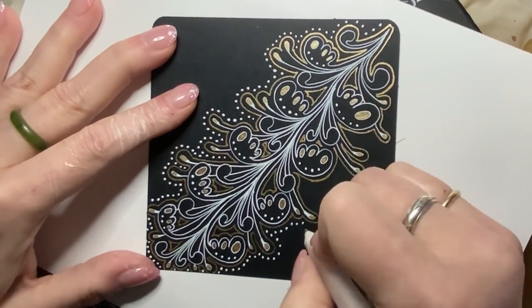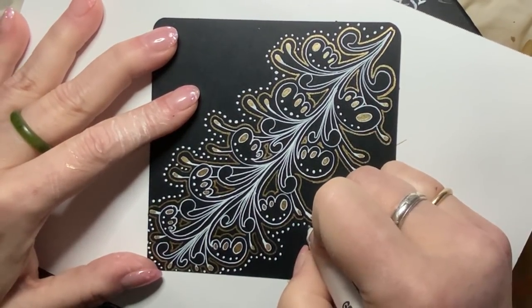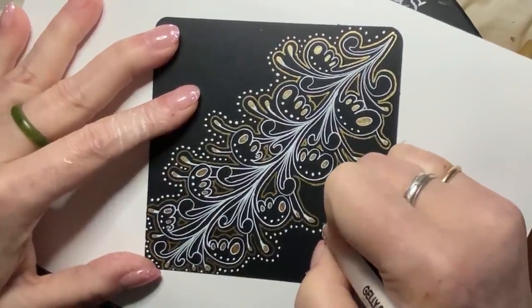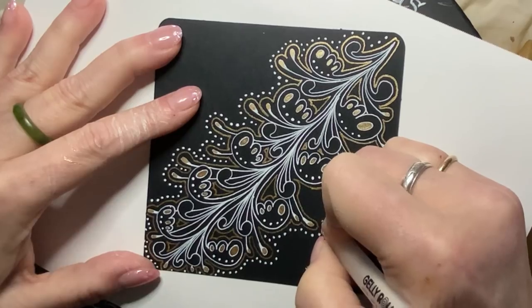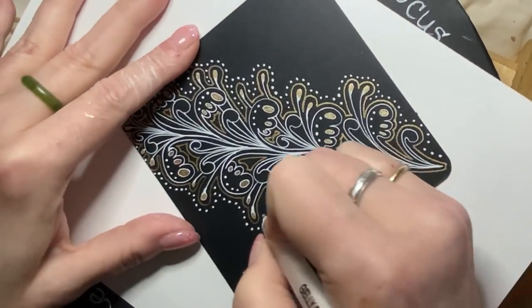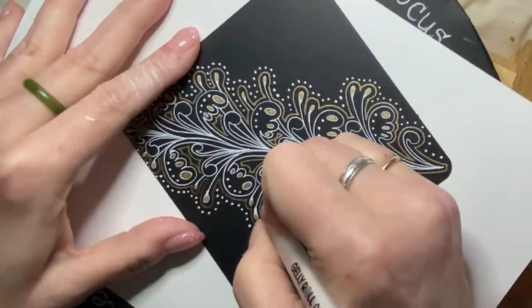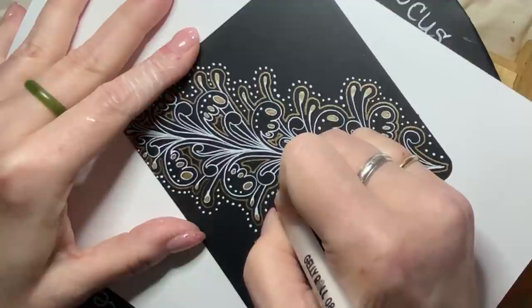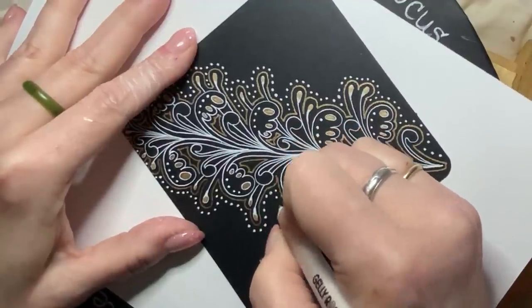Drawing is so positive for your mental health. You are not imagining that it helps you — it does help. I am living proof that it helps. Making these videos is my way of sharing back the joy of drawing that I found in Zentangle.